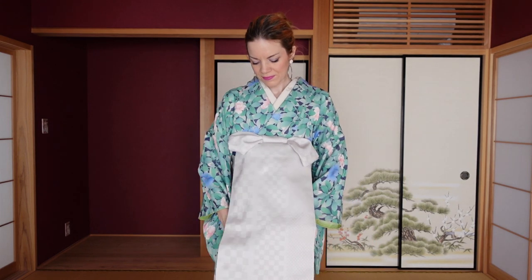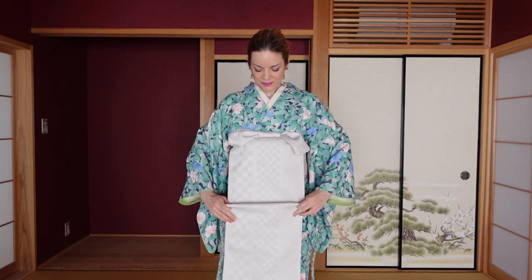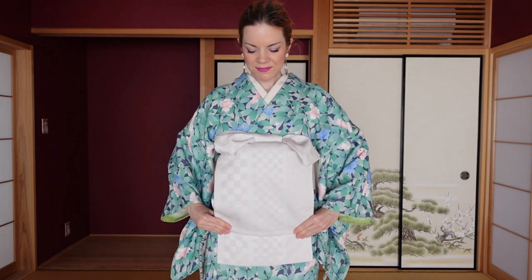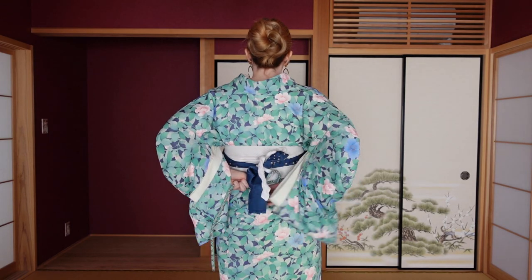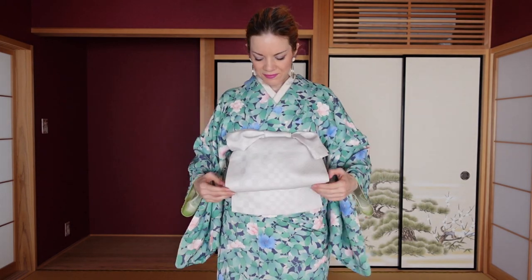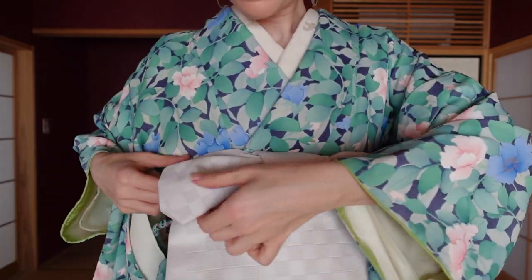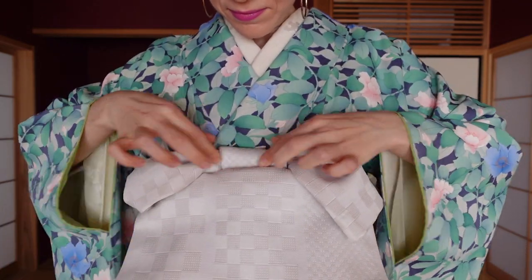Put the obi jime under the obi and start to fold up the obi along the obi jime, leaving a tail of tare peeking out on the bottom — about three to four centimeters long so you can pull it out later. Lift the obi jime up your torso until it sits in the center of the obi around your waist, then tie it temporarily on the back. Shape the obi arrangement, making sure both sides of the bow are equally long, and since the bottom is shaped like a Ginza musubi, make sure to have a triangular shape for the otaiko part.